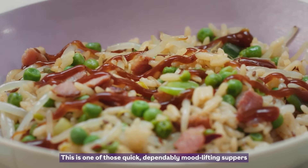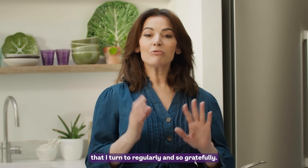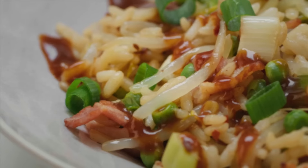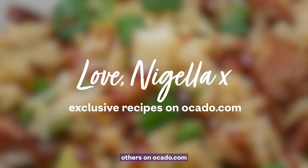This is one of those quick, dependably mood-lifting suppers that I turn to regularly and so gratefully. Bold food always best. And you can get this recipe along with many others on Ocado.com.